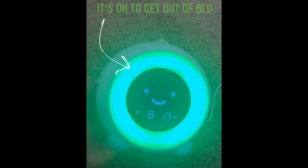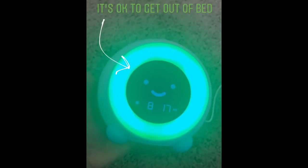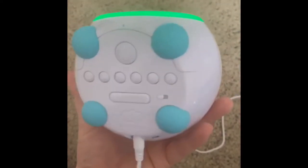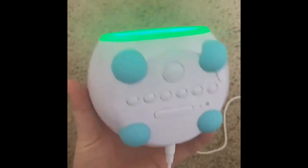Then the clock turns to this green color and your kids know it's okay to get out of bed — it's okay to wake you up. It has been a total game changer. I love that there's a toddler lock on there. You can set it for nap time, set it for different colors. Our kiddo knows that he is to stay in bed.